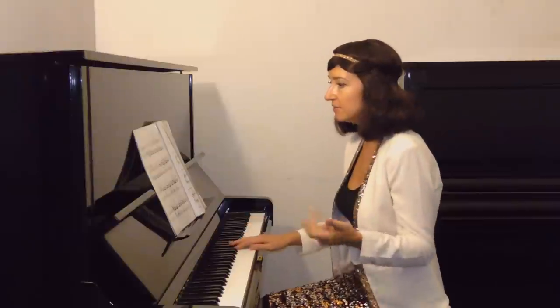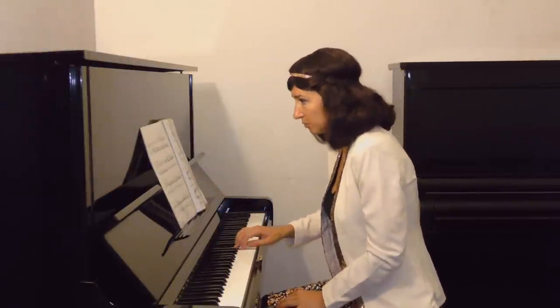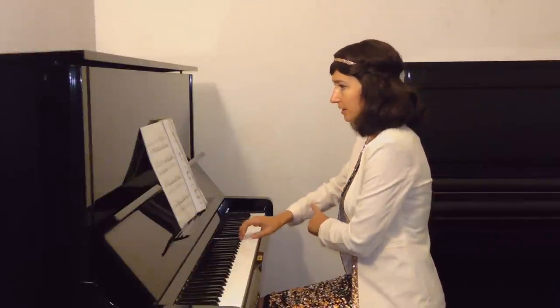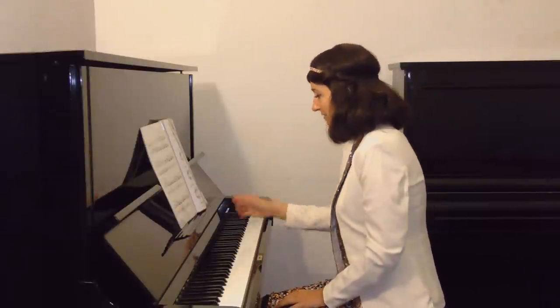Make sure that in any changes of position or passages, your elbow always moves your arm. How do we achieve this? We find the notes, we move our elbow. For example here, I would move on every first note of a set of four — here, here, here, here.